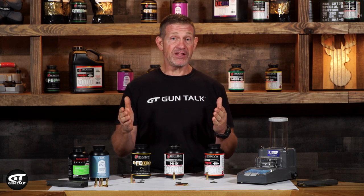Reloading is one of my favorite pastimes. I do it for sport, I do it for my hunting loads, and I do it mostly just for fun in the off-season.